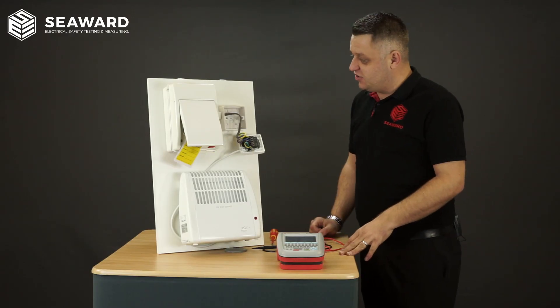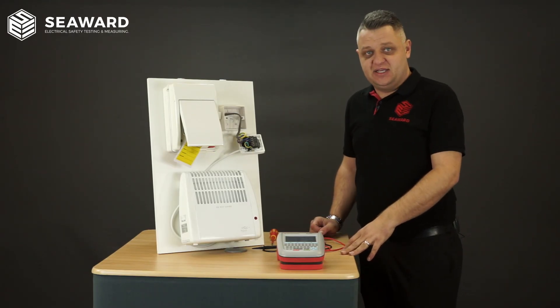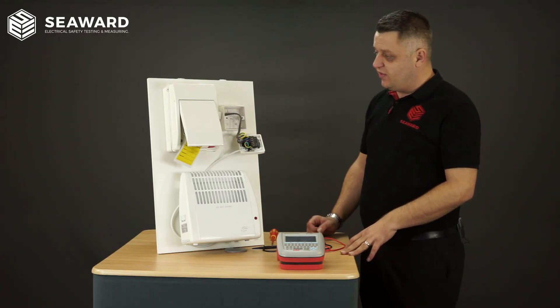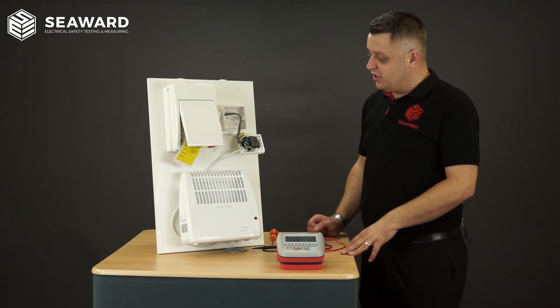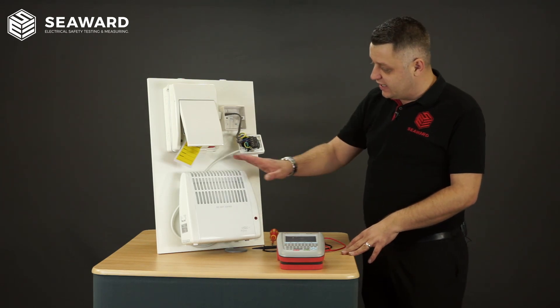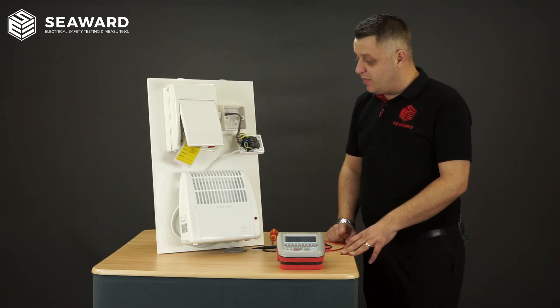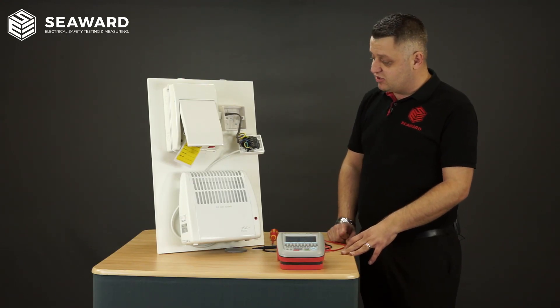Having carried out safe isolation on the appliance, we're now ready to commence with the formal visual inspection and the electrical safety tests. The visual inspection on the fixed appliance itself will be checking the heater, the fuse connection unit, and any exposed cable. Once we've completed that we then get prepared ready for the electrical safety tests.